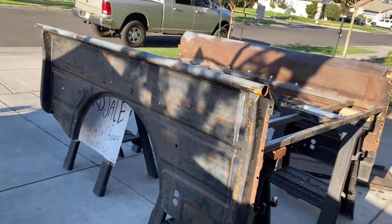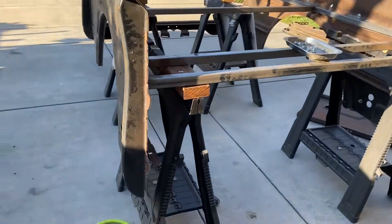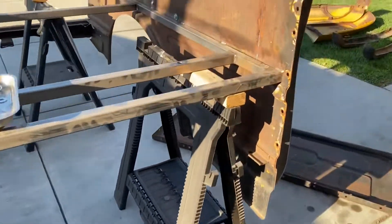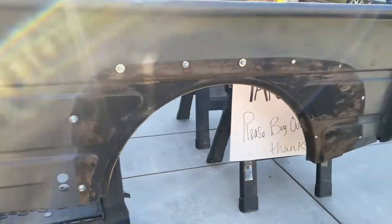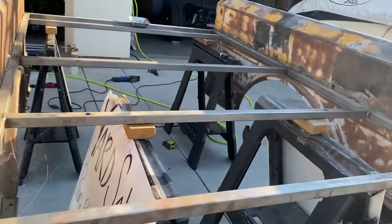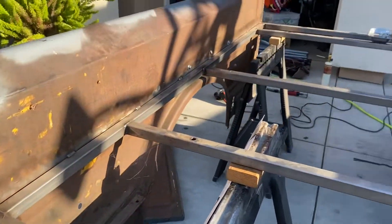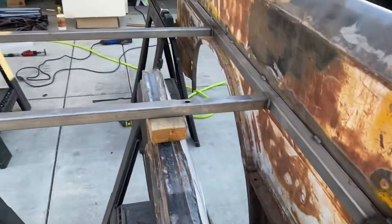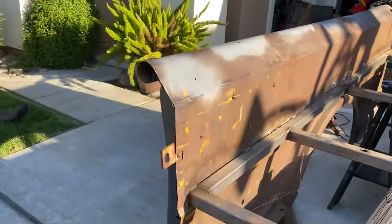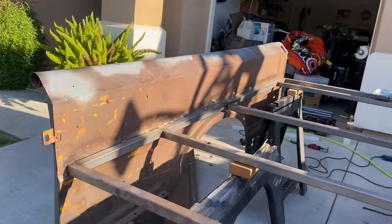I'm gonna try to sand this all down today or tomorrow and get a primer — just regular light gray primer. This is the false floor I had made for it. I went pretty hard with it but I think it'll be fine — I've seen shorter, so I think that's fine.